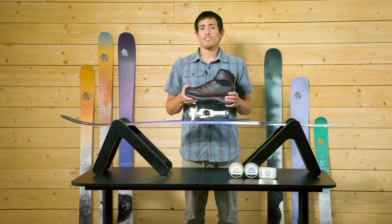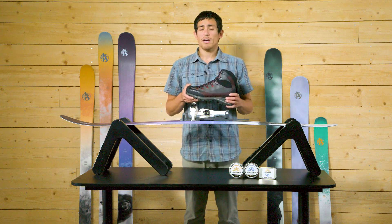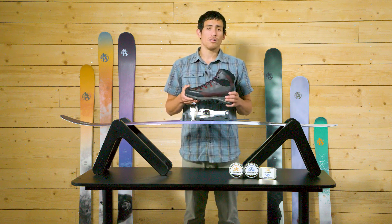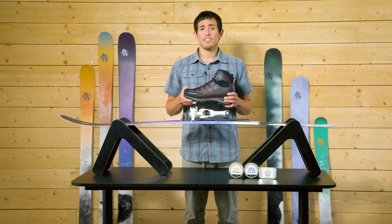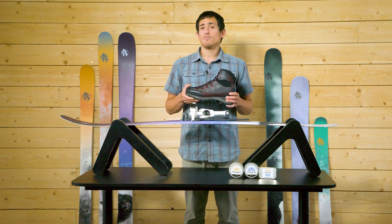Footwear types that are generally not appropriate for EA bindings are hiking and mountaineering boots with a rigid sole, all forms of dedicated ski boots — including both Nordic and downhill — and any boot, including rubber ones, that have the duckbill ski rand.